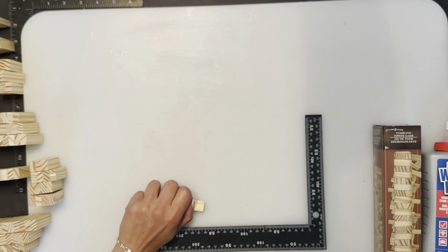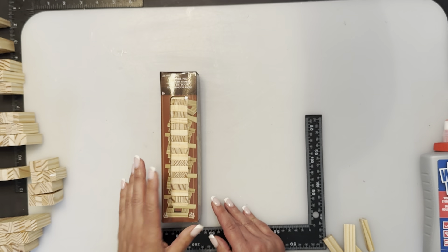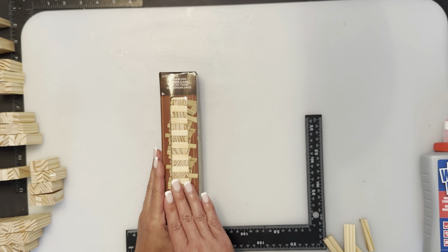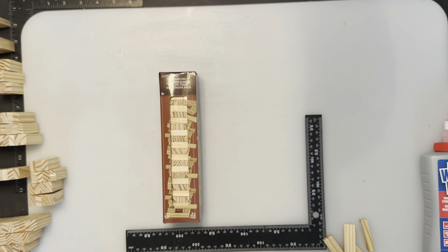We are going to be using some Dollar Tree Jenga blocks. You can find these in the toy section at your local Dollar Tree — they are not in the craft area, they're in the kids' toys. If you don't find them, ask one of the DT associates. In the US you can get them shipped to your store for free. Here in Canada we can only buy in store, we cannot order online.